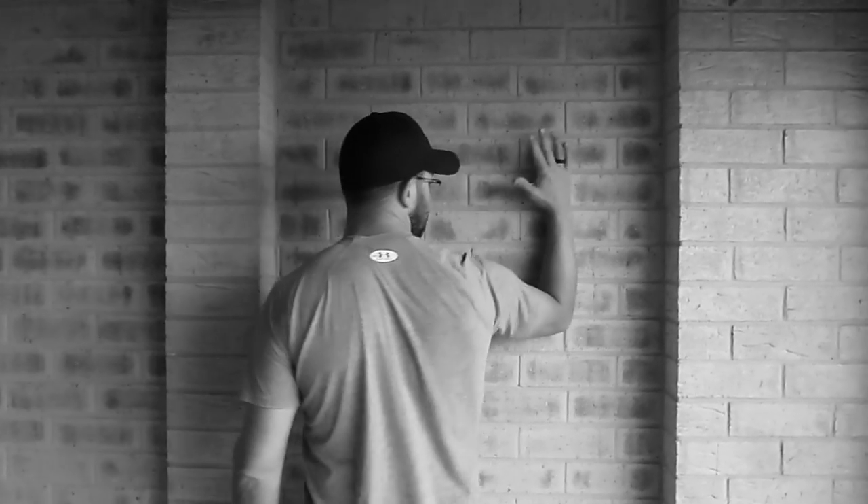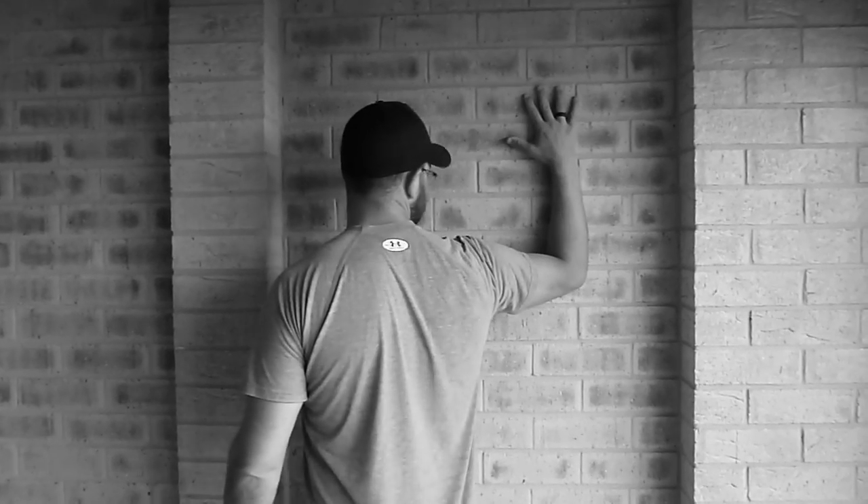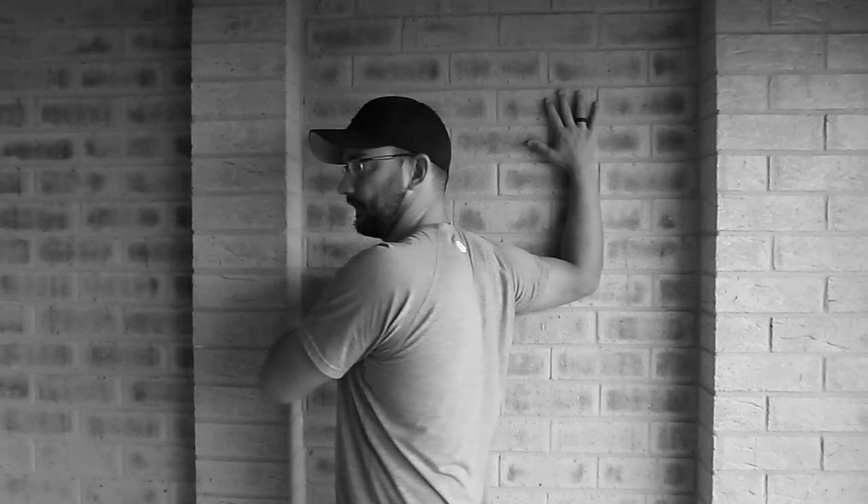Turn my arm at 90 degrees, elbow at 90 degrees, upper arm straight out from the body. I'm going to place that against the wall like so, and I'm going to turn away from it.